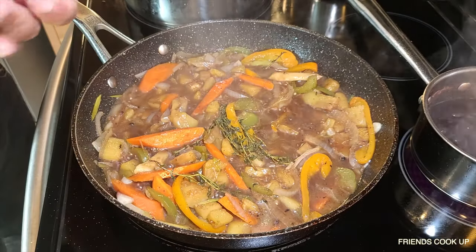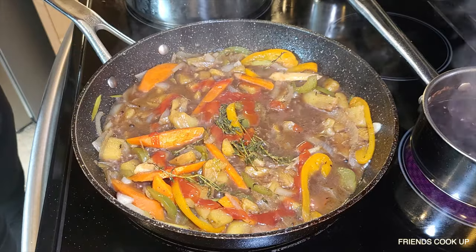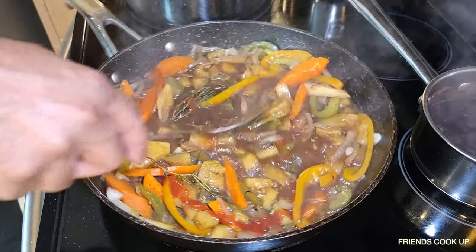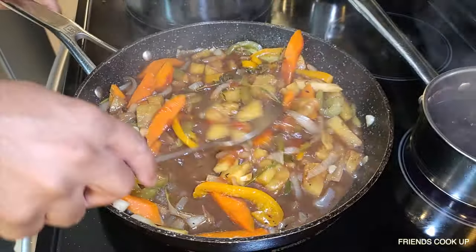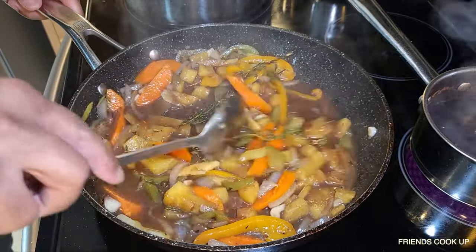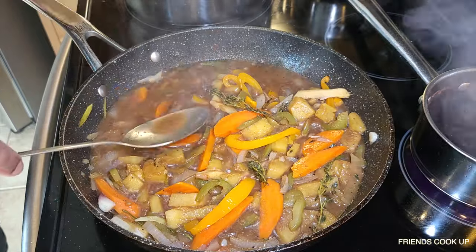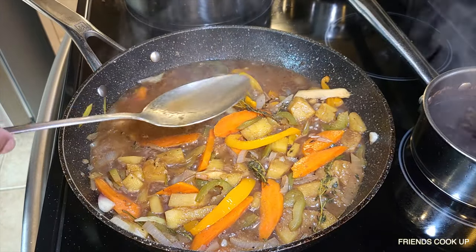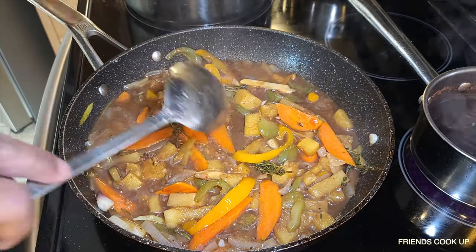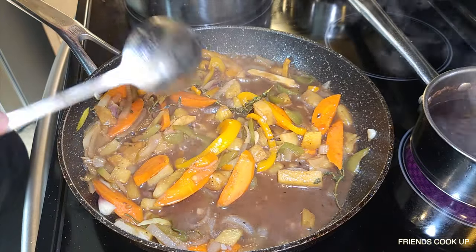I'm just going to add a little bit of ketchup — not too much. You don't want to kill the flavor of the pineapple. It's good, guys — you can taste the pineapple. The pineapple just stands out. Trust me.